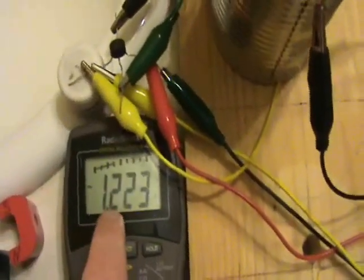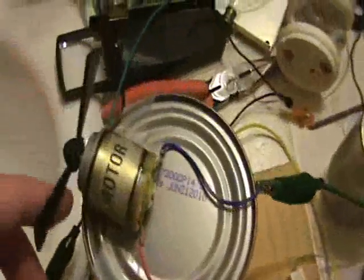So with this load on here and the capacitor, the AC voltage is about 1.2 volts and the motor's not spinning.